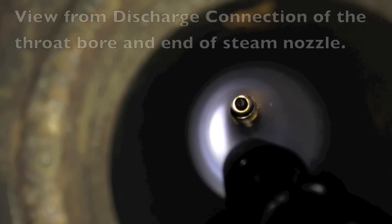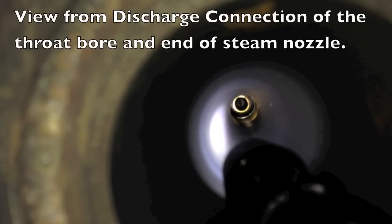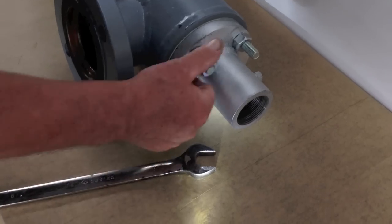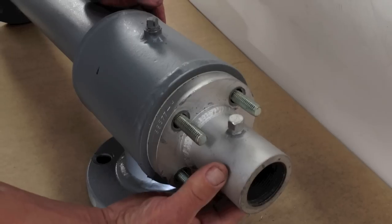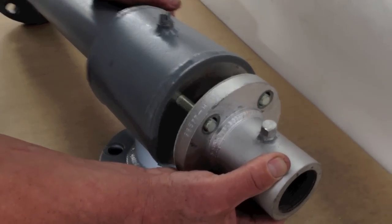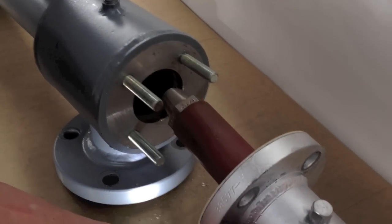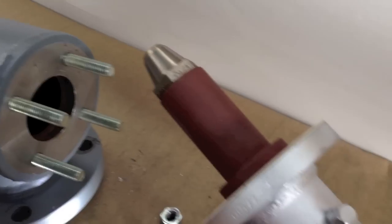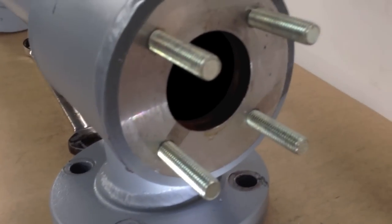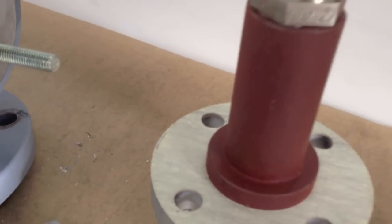This is a view looking down the throat of the ejector where you see the end of the steam nozzle. Here we show where we can remove the bolts that hold the steam chest to the body of the steam ejector. We gently remove the steam chest so that the steam nozzle is exposed. There's the flange connection where the steam chest bolts to.